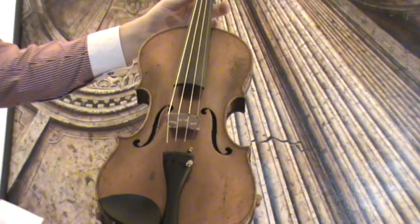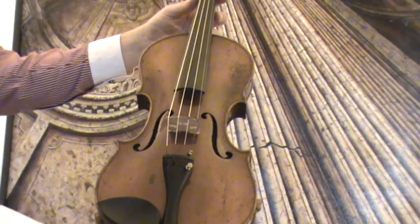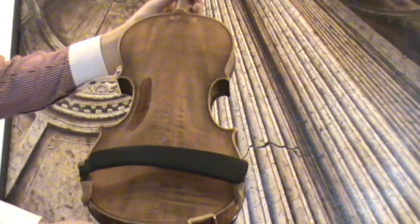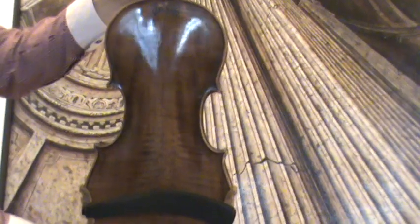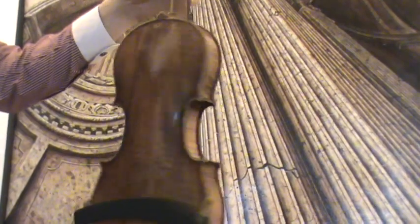Beautiful old Czech violin — a 19th century violin by Josef Lidl. The violin shows a nicely flanked two-piece maple back, stamped 'Lidl Bonneau' on the upper side of the back, with ribs and neck from the same wood.